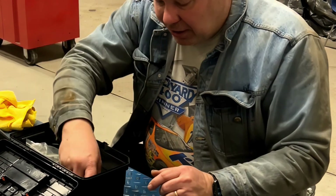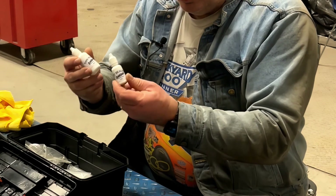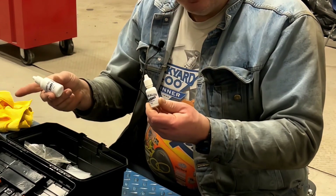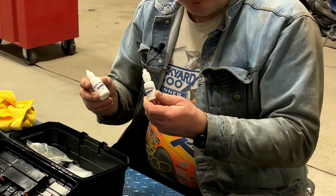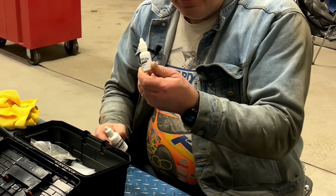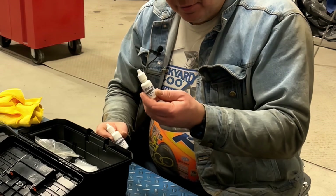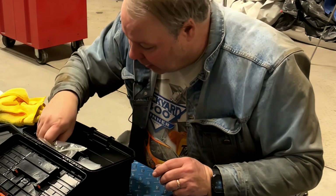A kit will come with a pit sealer and a thin resin. With the Bullseye stuff there's only one resin, so one of the reasons the professional stuff works a little better is because they use a thinner resin to inject into the crack and then a slightly thicker resin to seal the pit on the surface. That combination of the two makes for a better repair.